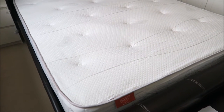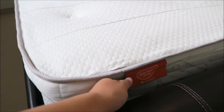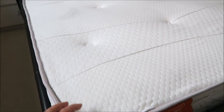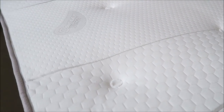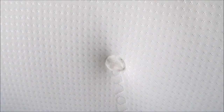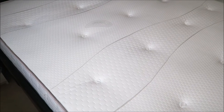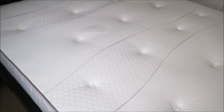Now take a closer look at this mattress. As you can see, this label here means that this is the top, which I have placed correctly. The button is quite deep in. If I flip it over, you can see the button on the bottom is much closer to the surface. This mattress is well ventilated, as well as hypoallergenic and antibacterial.